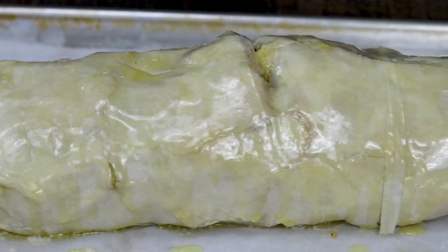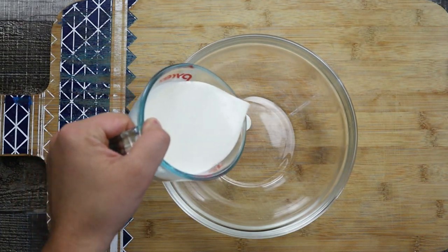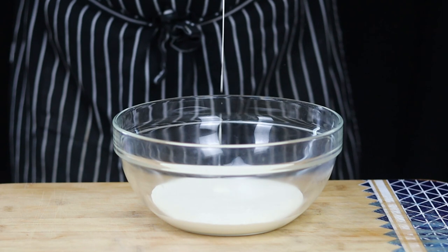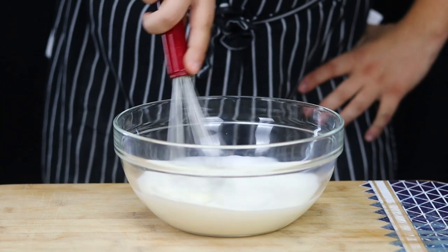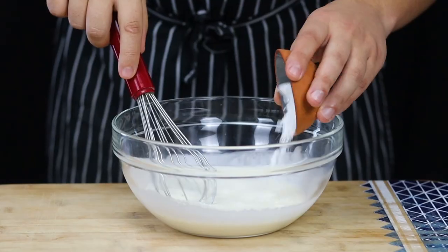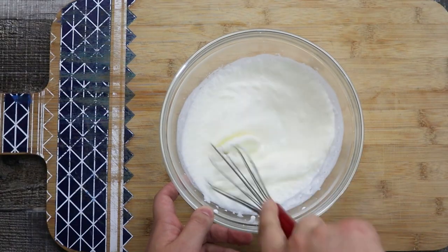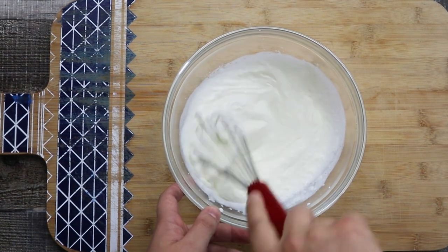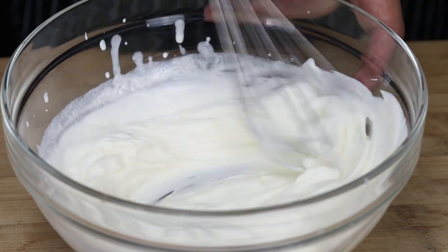While the strudel is in the oven, let's make easy homemade whipped cream. Get a bowl, add one cup of cold heavy cream, and add two tablespoons of powdered sugar. Whip the heavy cream until soft peaks.